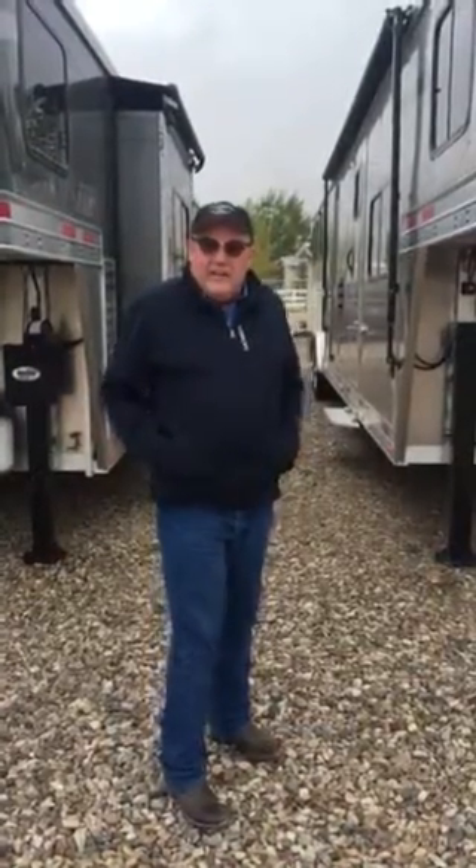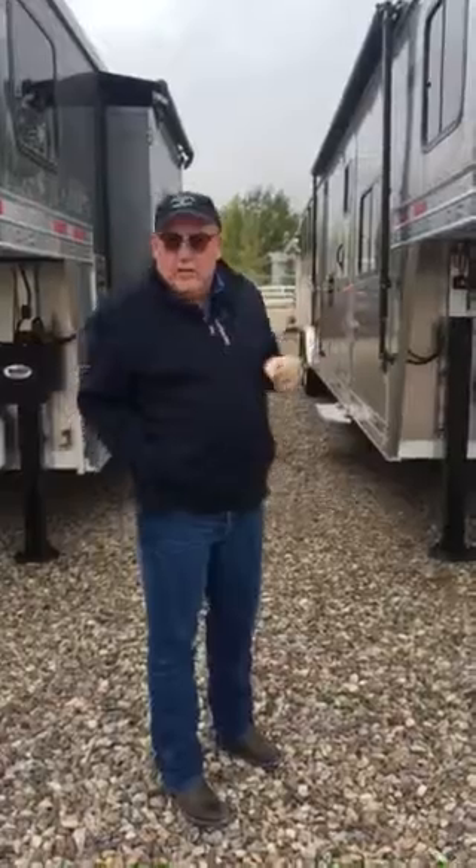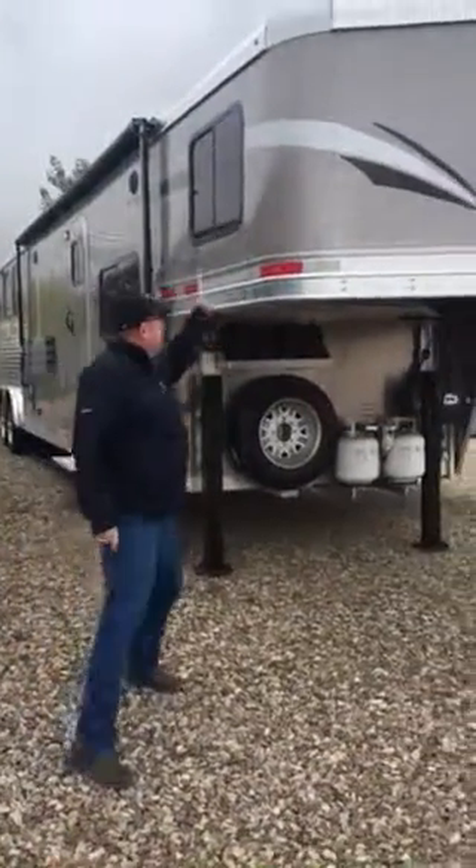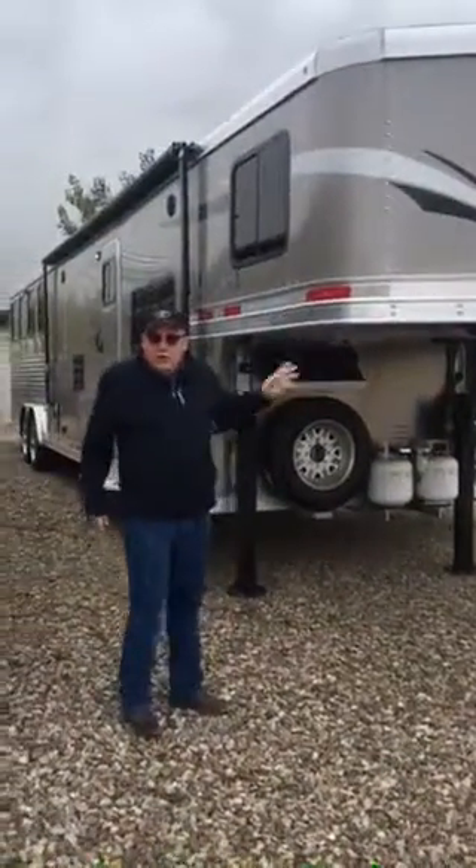Morning, Alan Dutchie here, Vantage Trailers. I'm going to show you this trailer — the one that we've kind of been talking about. It's really unfortunate that you haven't seen the trailer in person before, but hopefully we can impress you with what we've got here. So this is going to be the Charger LQ.